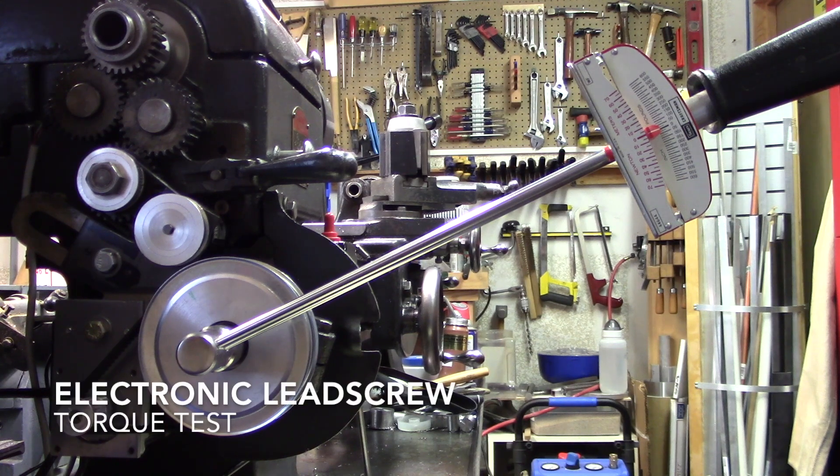Hello boys and girls. Welcome to my shop. Let's do some science.